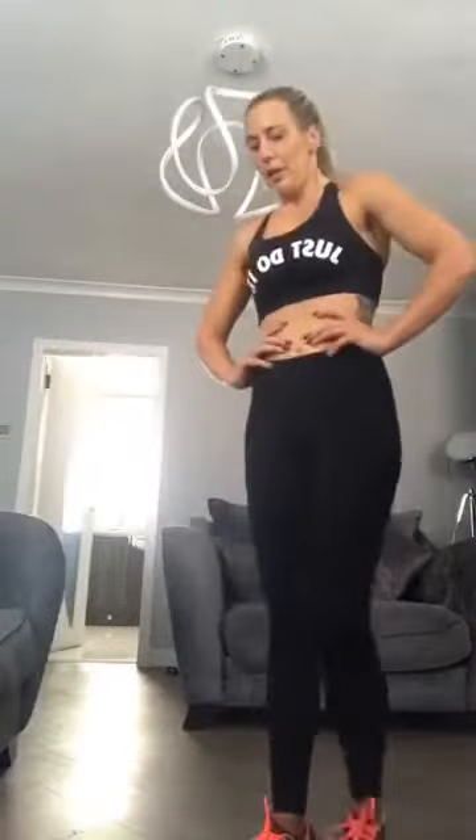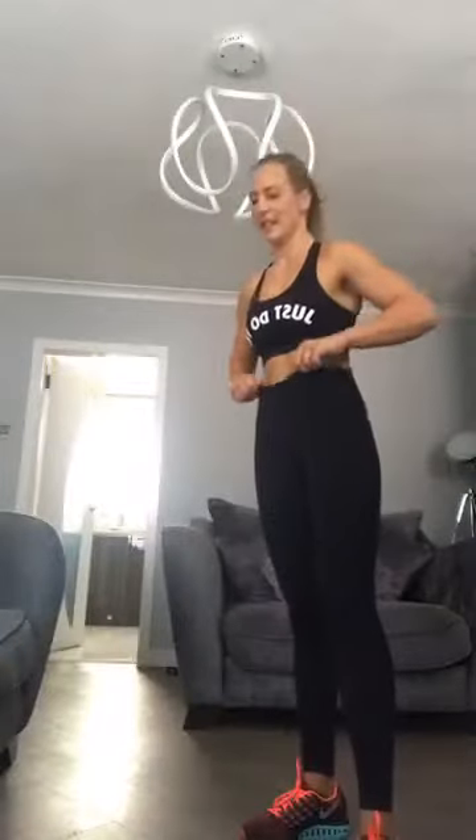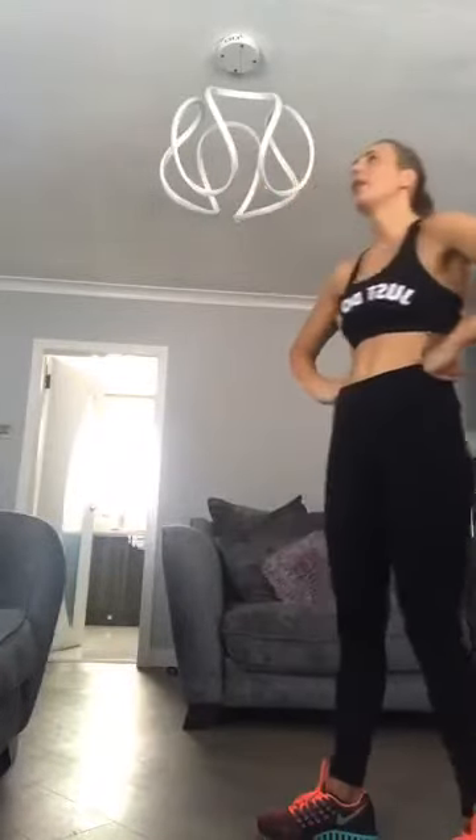One more time. Watch out. Three, two, one — let's go. Three, two, one — hold.